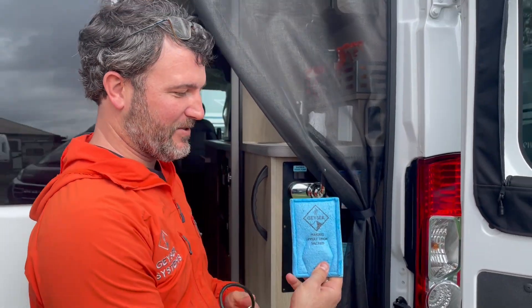Now you have a way to make the most of every drop of water. Geyser Systems. Check us out.